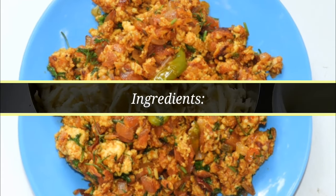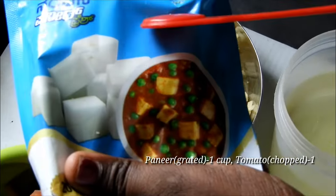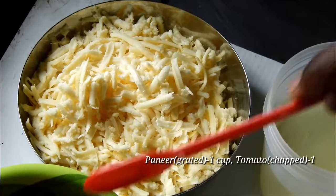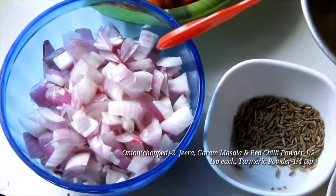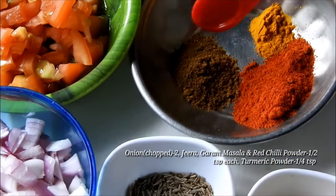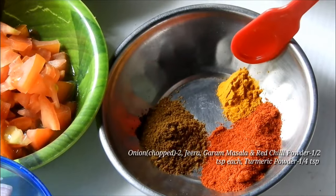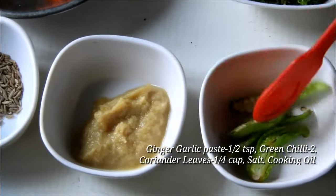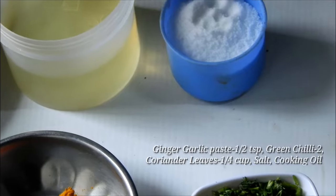I will add the ingredients in the pan. I will add 1 packet of paneer, water, 1 side of tomato, 1 teaspoon of oil, 1 teaspoon of garam sauce, and 2 tablespoons of salt.